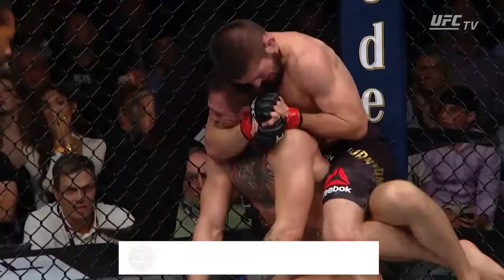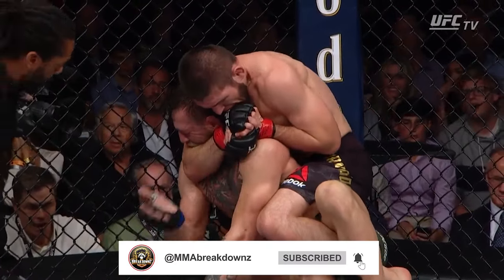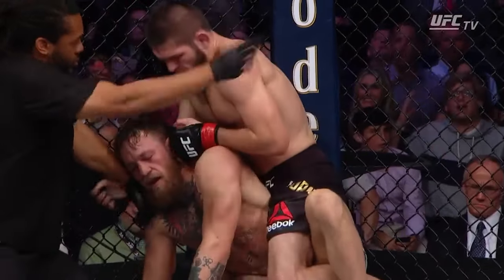It's way tighter than it looks, both in terms of crank and choke, and Conor is forced to tap, leading to a historic submission and a legendary brawl.